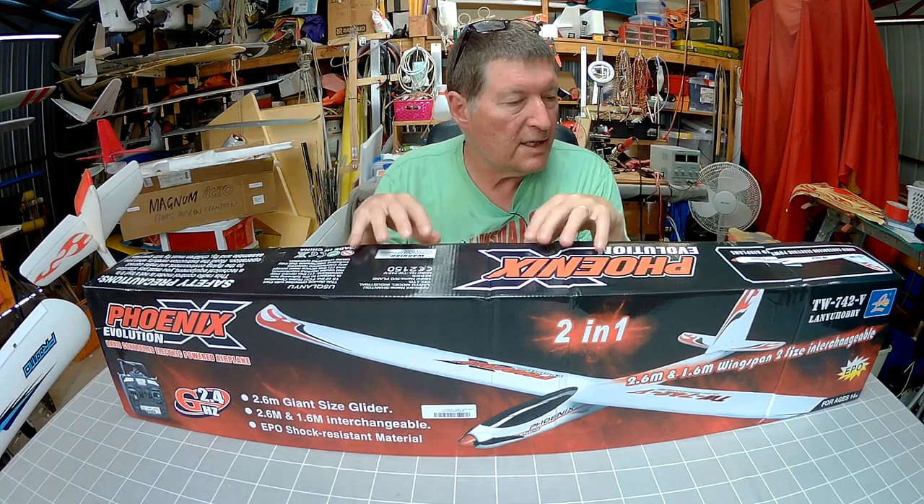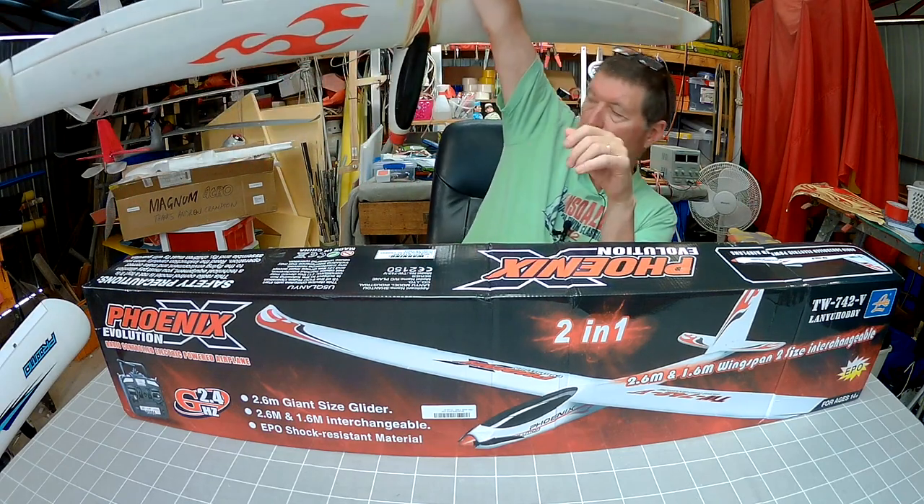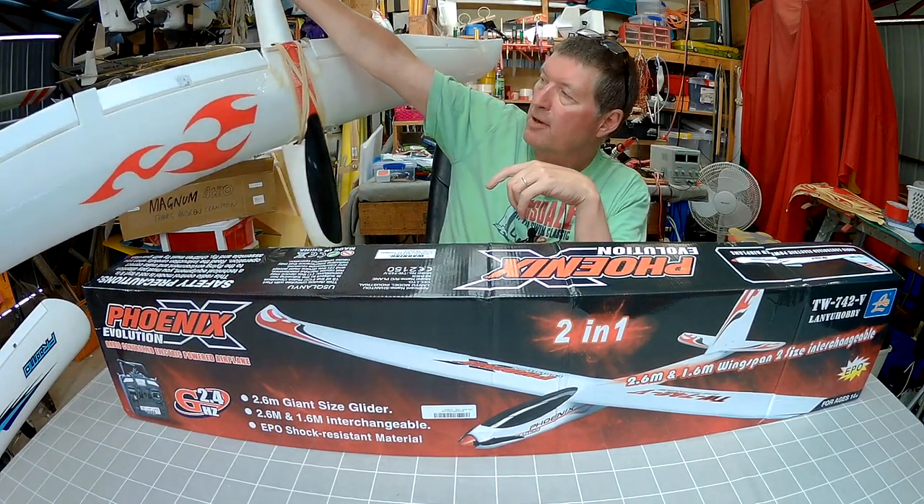Howdy folks, this is a Phoenix Evolution from Banggood. This is a Phoenix 2000, so I'll be able to do a direct comparison between these two models.